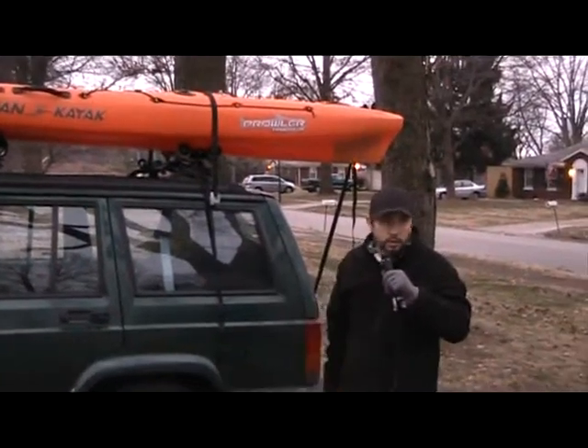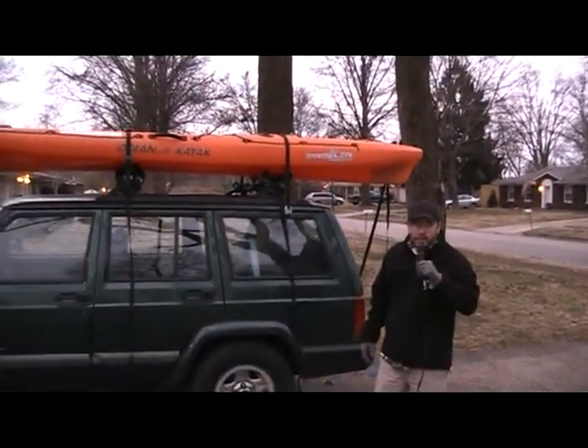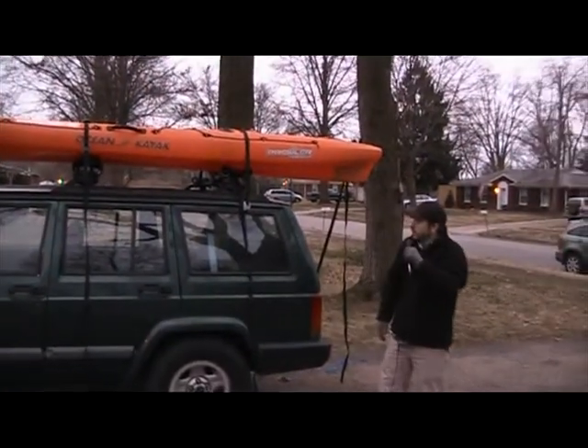That's about it — I'm loving my new Holy Rollers and Mako Aero Saddles. Check back with us again soon for more video tutorials and updates. Thanks again for stopping by yakangler.com.